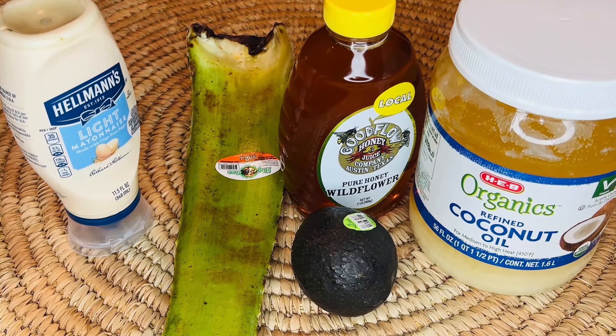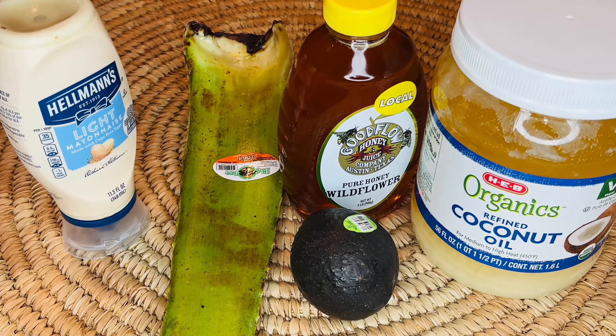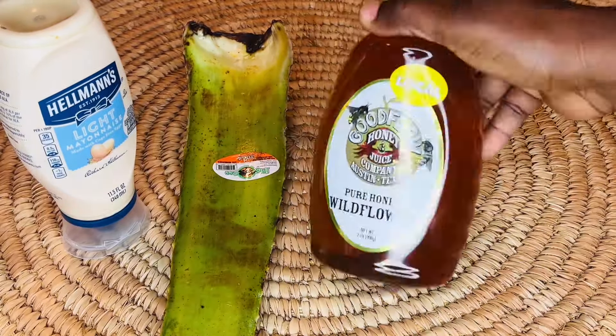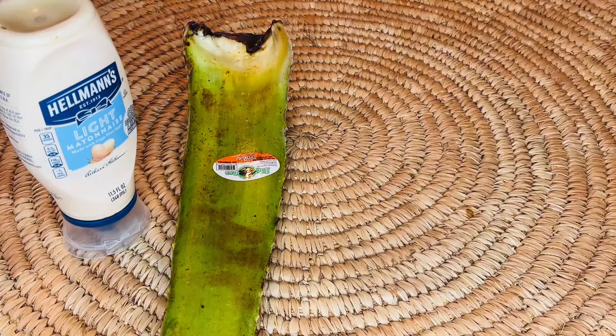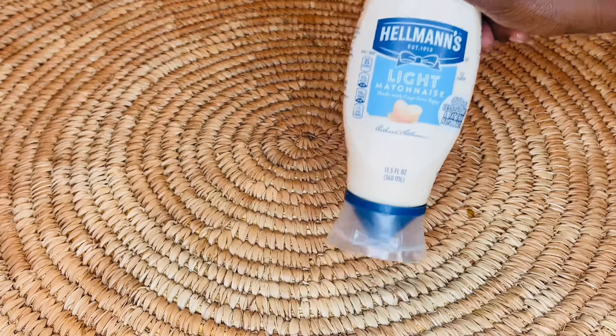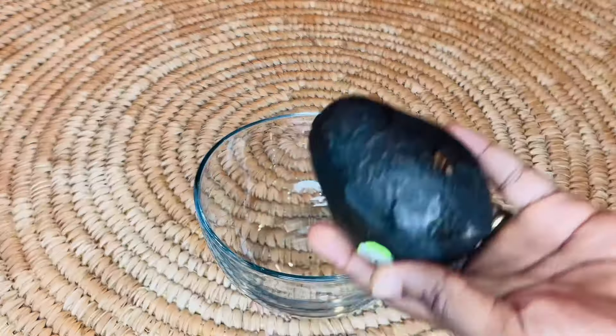These are all the ingredients that we need for our hair mask. You can use whatever you want, but today these are the five ingredients we will be using. As you can see, we have avocado, coconut oil, honey, aloe vera, and mayonnaise. Let's get to work!